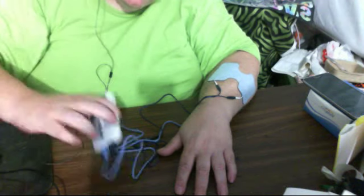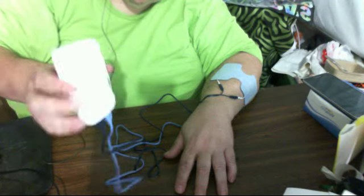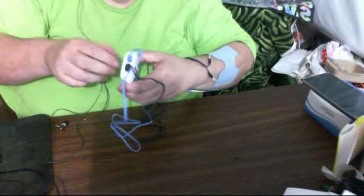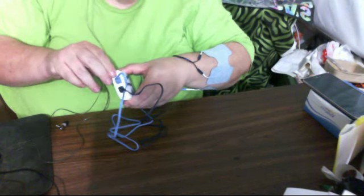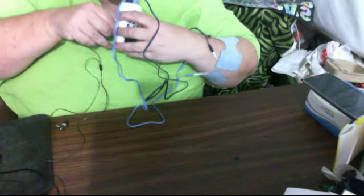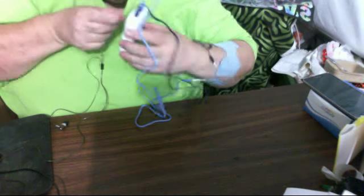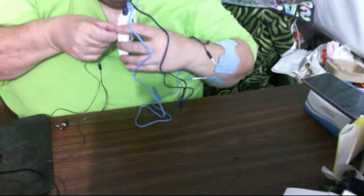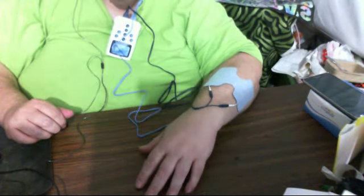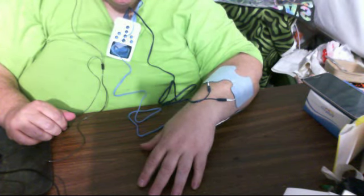It's got a clip on the back of it, right there. So let's say if I wanted to put it somewhere — I think this slides off, but no it doesn't. So I just put it right here on my shirt like this — and my arm is still going.